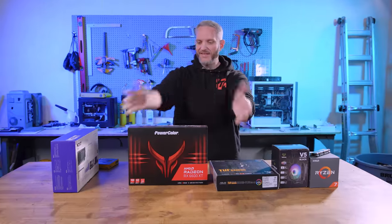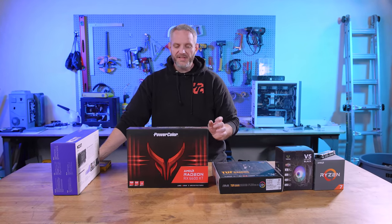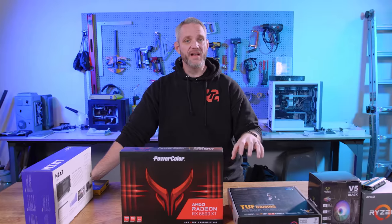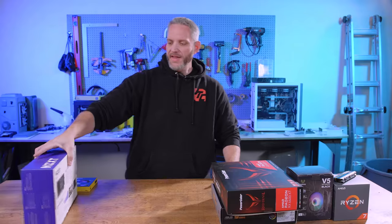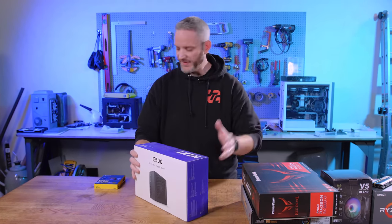The graphics card is always a tough one — it's the reason people can't build computers right now. We're going with the RX 6600 XT. I already know they're getting a 1080p FreeSync panel, so it pairs really well with the 6600 XT — not too big, not too power-hungry, and it'll work in the case we're using. For the power supply, we're using the NZXT E500 — a fully modular, all-black digital PSU that should pair well with the build's aesthetics.